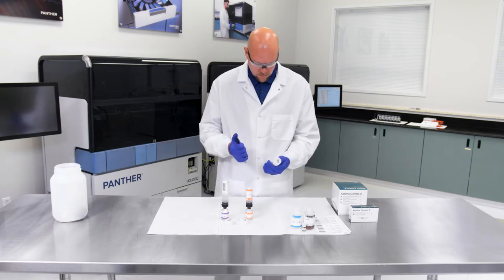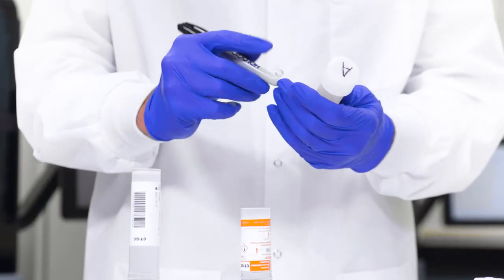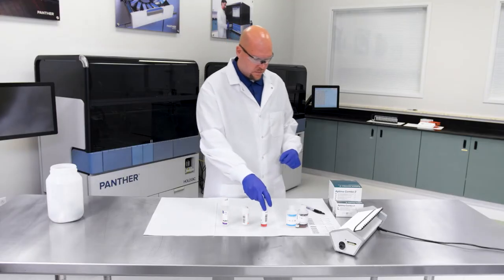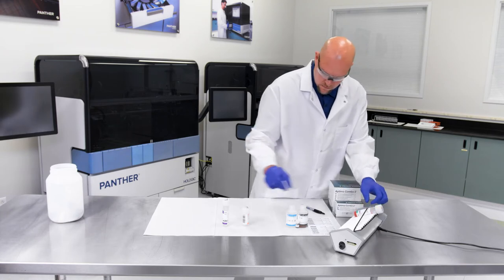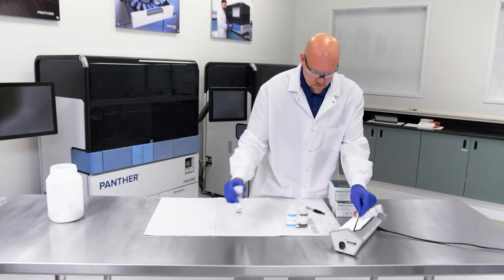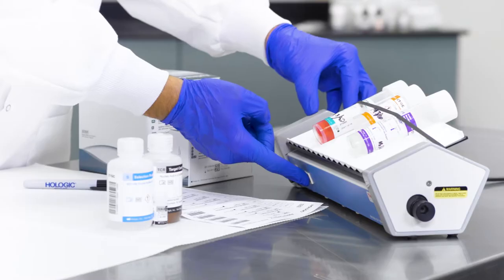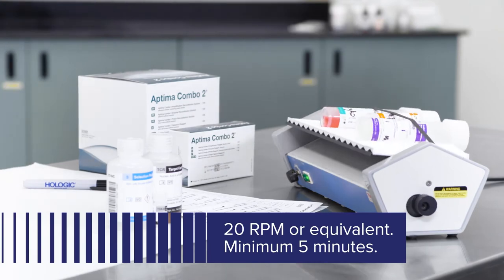Record operator initials and reconstitution date on the label. As an option, additional mixing of the amplification, enzyme, and probe reagents using a tube rocker is allowed. The reagents may be mixed by placing the recapped plastic bottle on a tube rocker set to 20 RPM, or equivalent, for a minimum of 5 minutes.